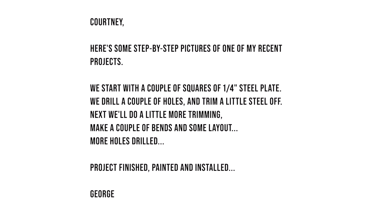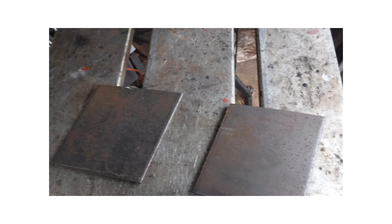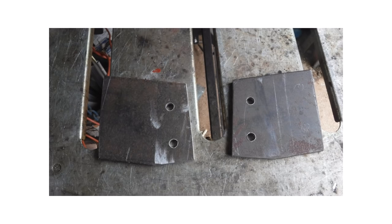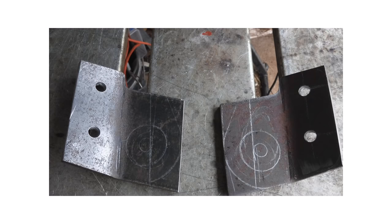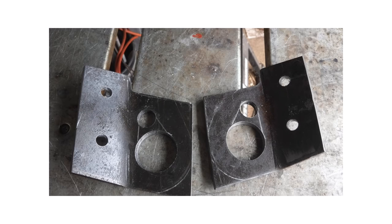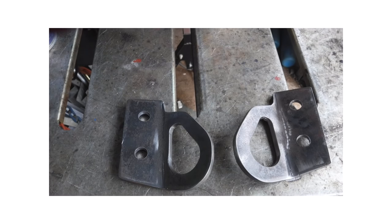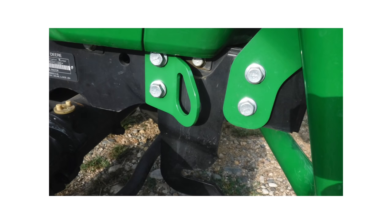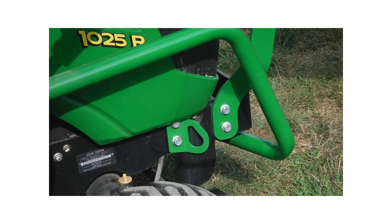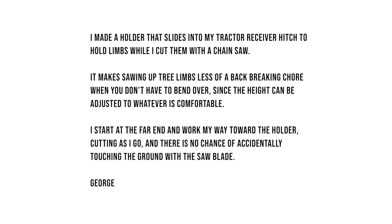We're back with our friend George, who walks us through some step-by-step pictures of a recent project. Starting with a couple squares of quarter-inch steel plate, drilling a couple of holes, trimming some steel, doing a little more trimming, making a couple of bends, drilling more holes — project finished, painted, and installed. George, these are some impeccable-looking tie-down attachment points. Nothing about these gives you a homemade feel — they look built to a professional standard.